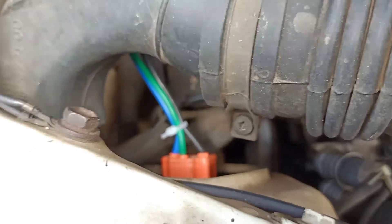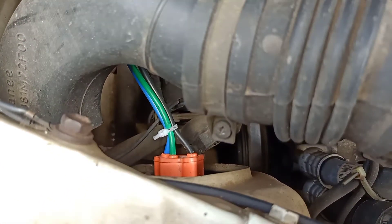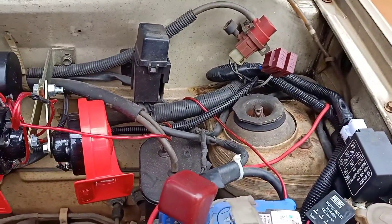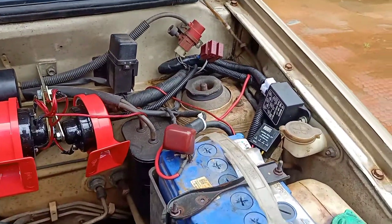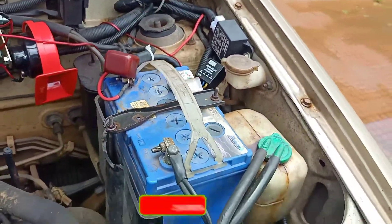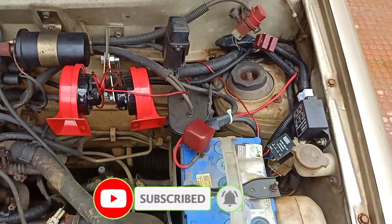I am using the headlight. I am using the Bosch original product. I am using the Bosch electrode to buy the barrel. I am using the front bearing with the hold. I am using the relievers, so I am using the fuse.